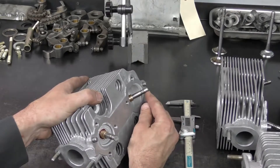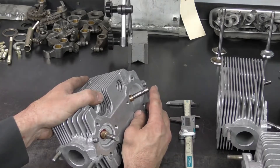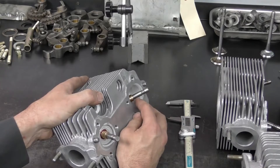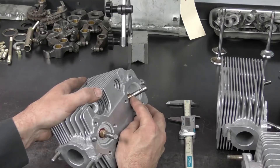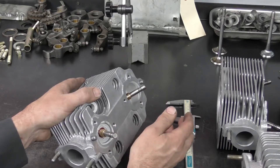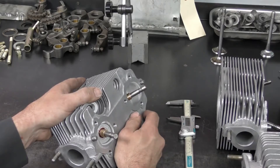If the valve seat has been cut too many times already and this dimension exceeds 48.1 millimeters, then we need to replace the actual hardened seat in the cylinder head. I want to see how close to that tolerance we already are. This valve measured 47.55, so there is plenty of room to redress the seats. But if we find a cylinder head at say 48mm, there is no point cutting those valve seats until the seat is replaced.